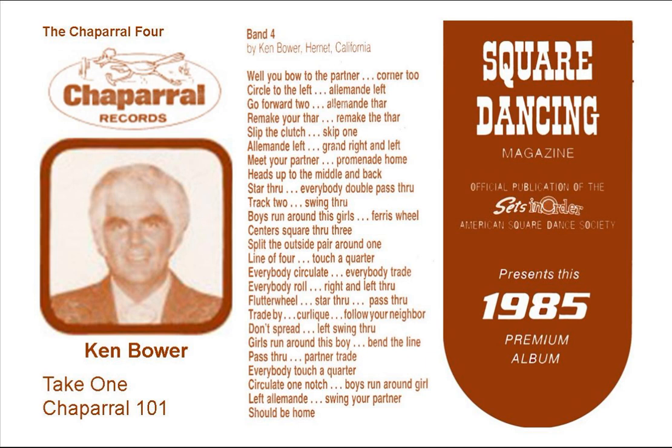Do an alaband left, you go forward to go right, then a left, an alaband thar, back in and star, you back pod up, you go round, remake your thar by the right, then a left, three-quarter girls back in, boys push forward, there you go.